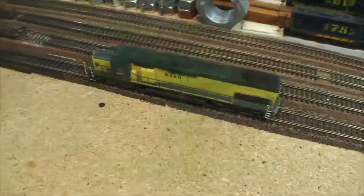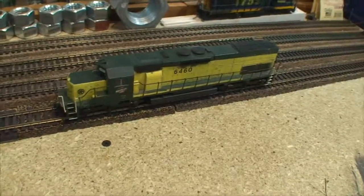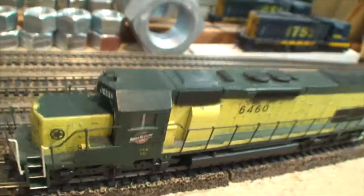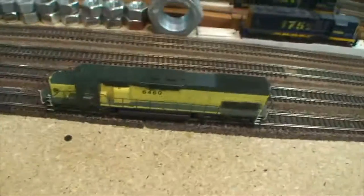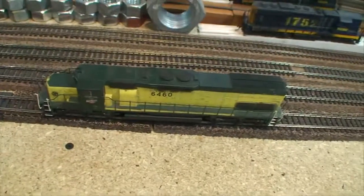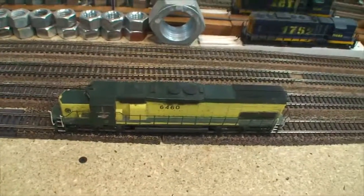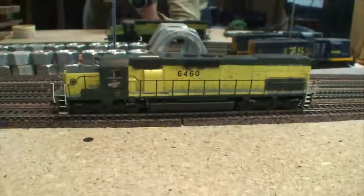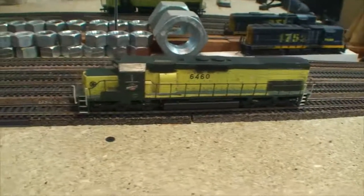Here we have an Atherin Blue Box SD40T-2 Snoot Nose. I made this thing 30 years ago, back when I had to have everything Chicago and Northwestern. It hasn't been used much. Today we're going to strip it all down, probably update the wiring, and fix it so that the trucks meet the standard to navigate rough track work. That involves making a floating middle axle, as you saw in the SDP40 video.